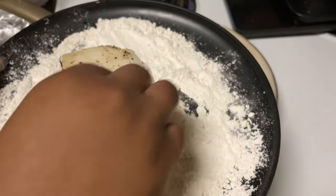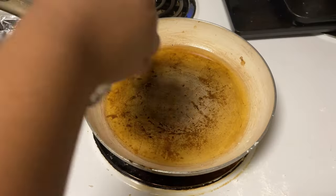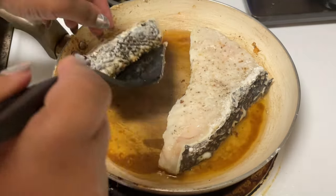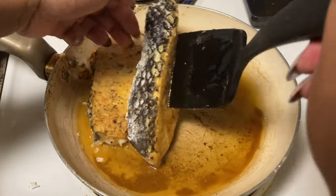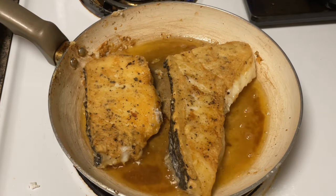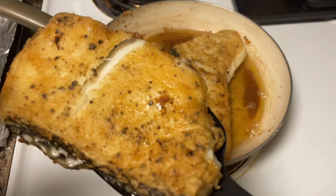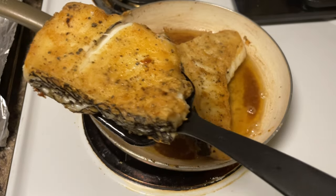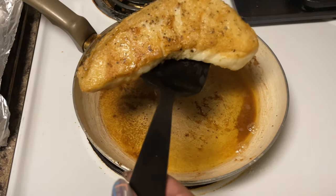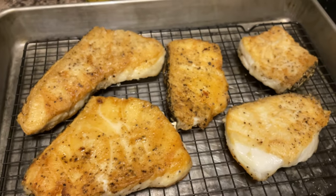We're going to repeat the process for the next batch. You see how it's starting to break apart on its own? That's how you know it's done. I don't know how they got this shape out of this sea bass, but now the fish is going to rest while we go ahead and make the sauce — let's get to that part because I'm excited.